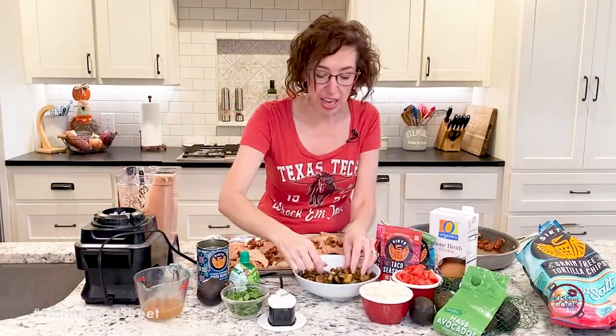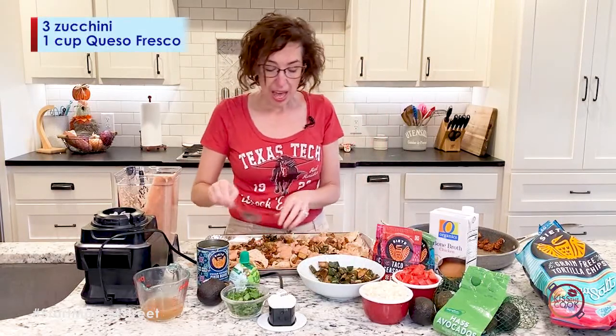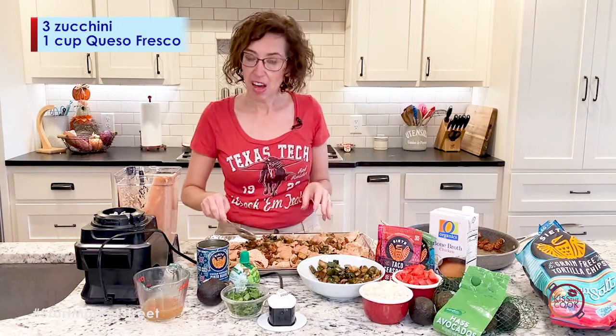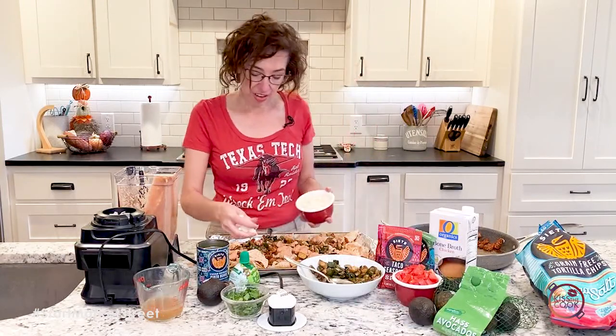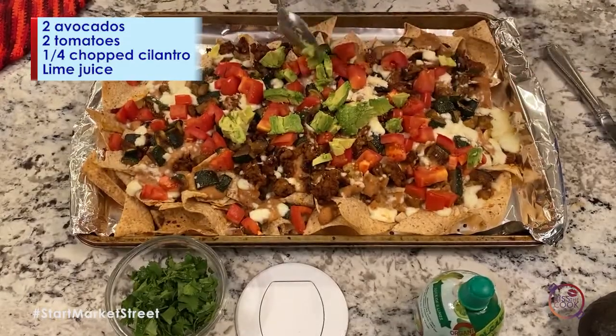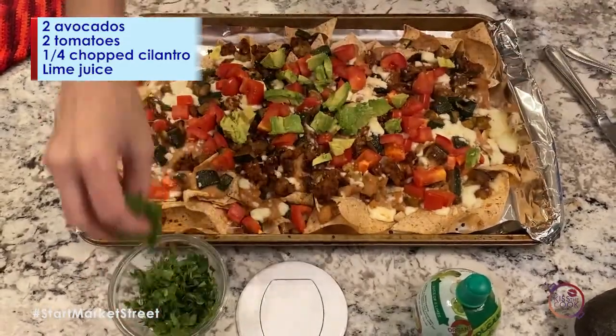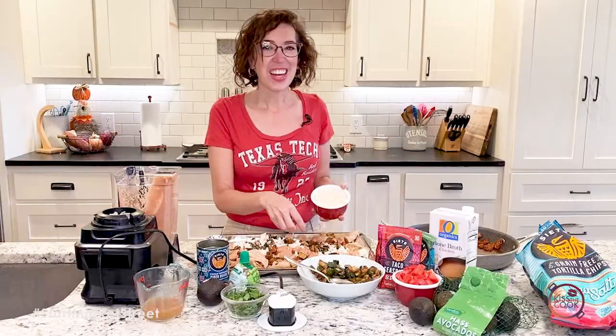Then we finish topping. I've got some zucchini that I sautéed up in a little bit of avocado oil. We're going to top it with our queso fresco, pop it in the oven for a few minutes, and then we finish it off with avocado, tomato, cilantro, and a squeeze of lime juice for a delicious dinner tonight. Enjoy!